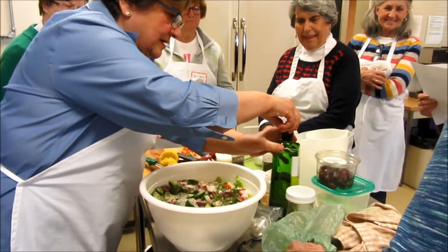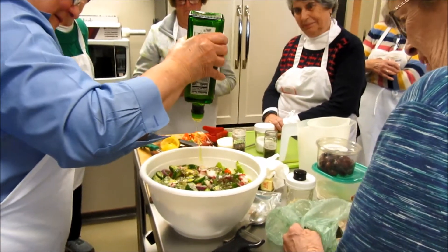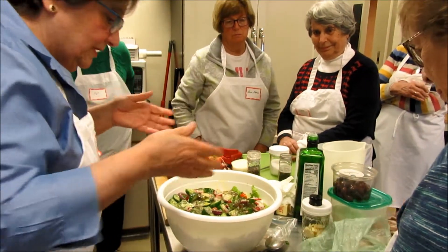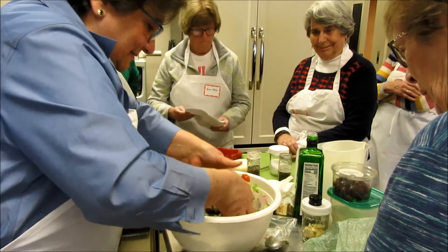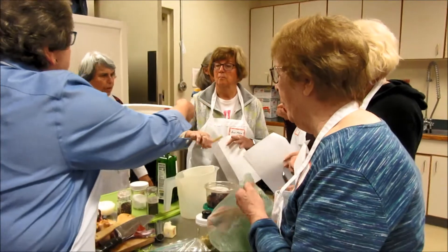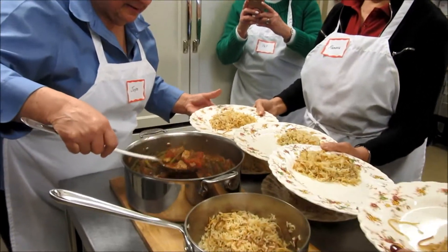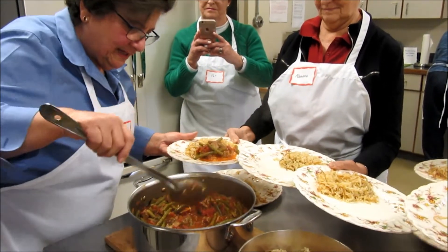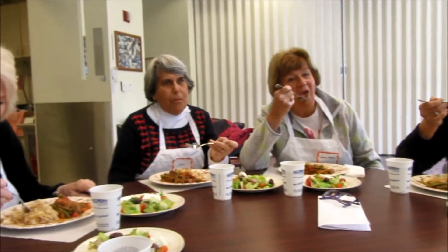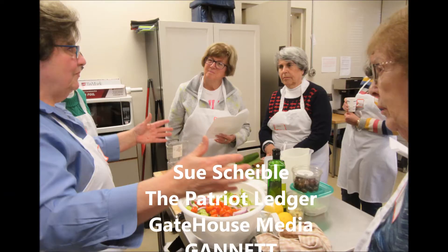Do you mind if I mix it with my hands? I can use tools but this is the real way. What do they say — your hands are your best tools. Anybody else want to try it? This is really good. Thank you.